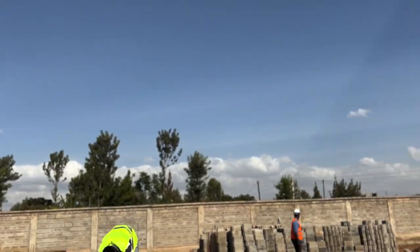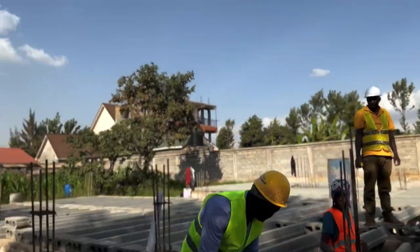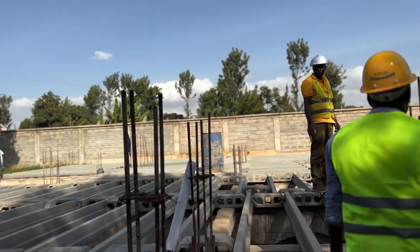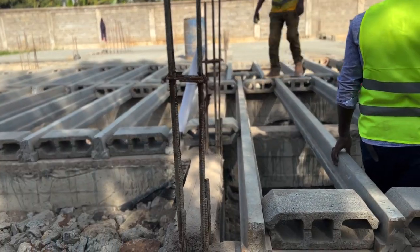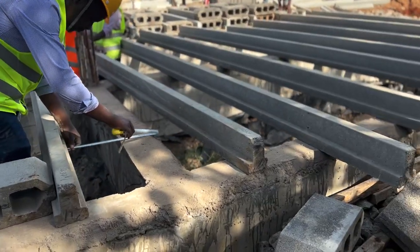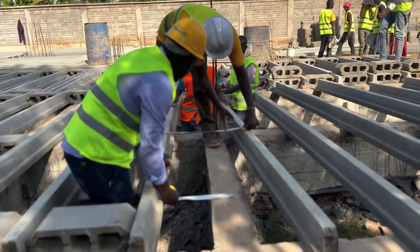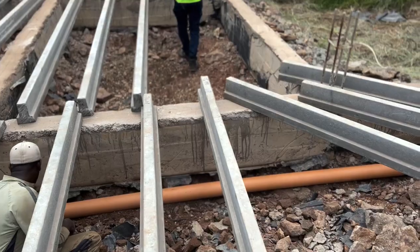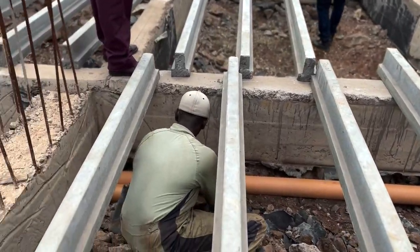Installation is very easy and can be done by anyone with the assistance of one trained fundi who knows how to read the drawing. Once you have the drawing manual, you instruct the unskilled laborers which length beam to pick and where to place it. However, these beams are heavy and need to be lifted by strong men. Care must be taken — you must wear PPEs, and coordination is very vital throughout the whole installation process.